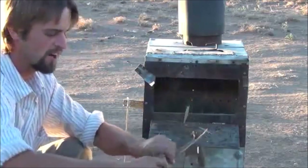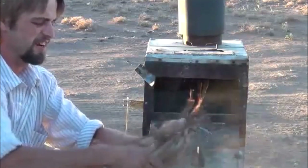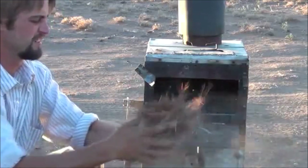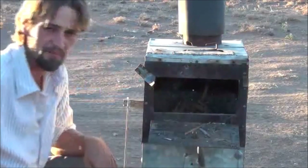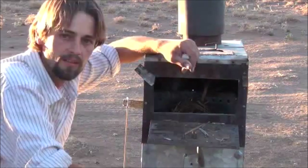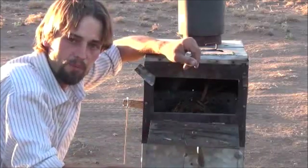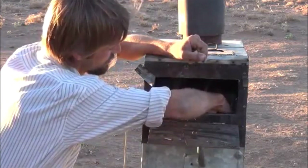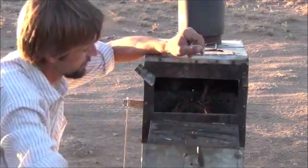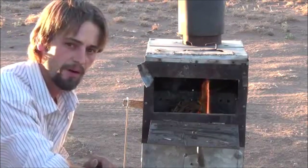Next thing we're going to do is take some of this cedar bark, just because I want a quick light up here — just kind of feather it out a bit. Throw that in there, grab the lighter. Now that we've loaded the stove up with wood, I'm going to go ahead and light it up and we'll show you how fast this thing starts up.